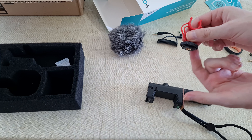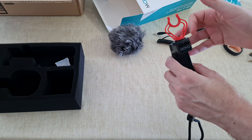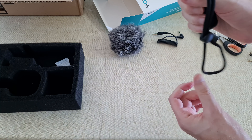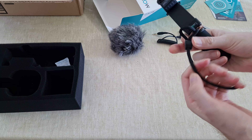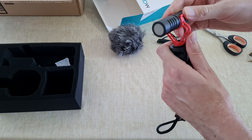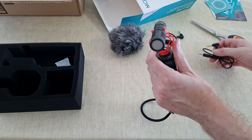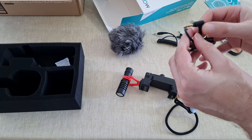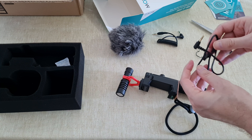And this is the stand, or stabilizer, or however it's called. So now let's try to connect everything together. If I only want to use this one — nice. And now let's put the microphone in. Now let's take this cable for the smartphone. So nice kit.